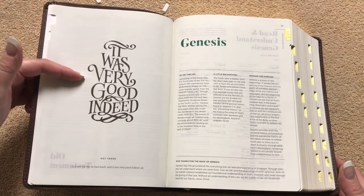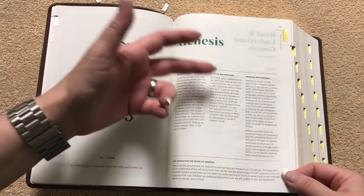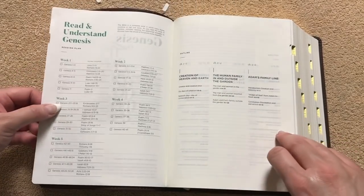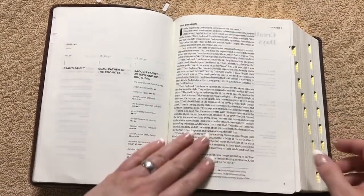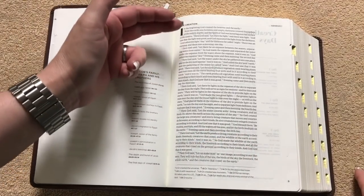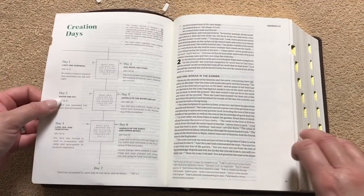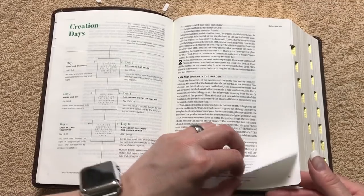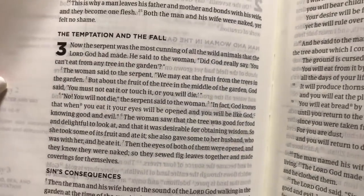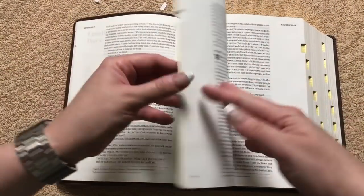So they're going to have the key verses like what they do in the women's version. Then it looks like we've got a book introduction with a timeline, a little background, message, and purpose, a Give Thanks for this book section, a reading plan in the front of it, and the outline. And it's going to be a single column paragraph format with the wide margins. One thing you can see right off the bat is there is going to be some ghosting in this, though it looks like the camera is picking it up a little bit worse than what I'm seeing. I'm not sure what font size it is — I couldn't find anything that said that, so I'm not sure if it's an 8 or not.